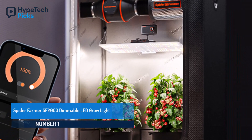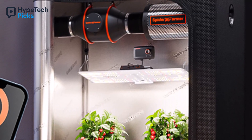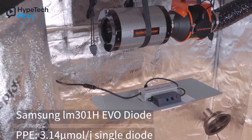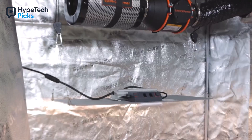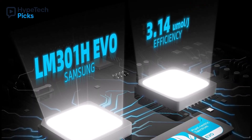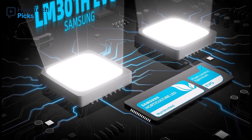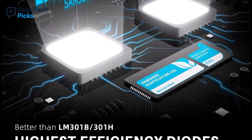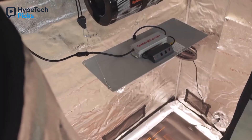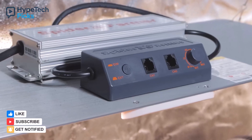Number one: Spider Farmer SF2000 Dimmable LED Grow Light. The Spider Farmer SF2000 Dimmable LED Grow Light is a top-tier choice for indoor gardeners seeking high efficiency and superior plant growth. Equipped with Samsung LM301H Evo LEDs, it delivers an impressive 3.14 micromoles per joule PPE per diode, outperforming LM301B, LM301H, and Bridgelux 3030 LEDs. This ensures plants receive the optimal spectrum for all growth stages, while remaining completely silent due to its fanless design.